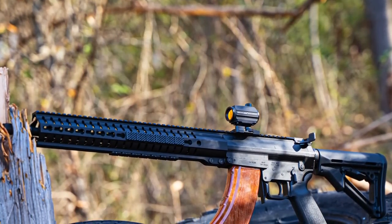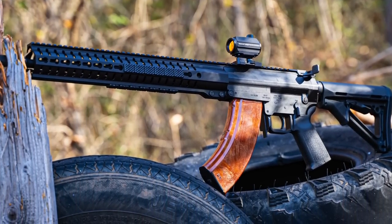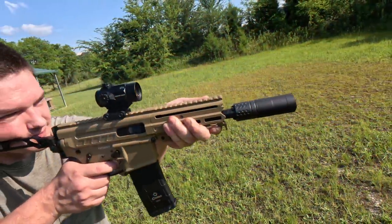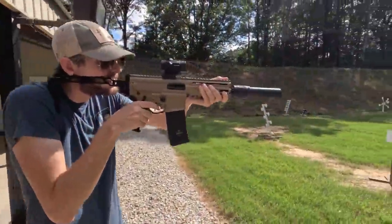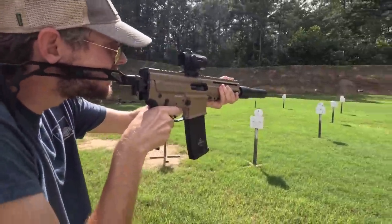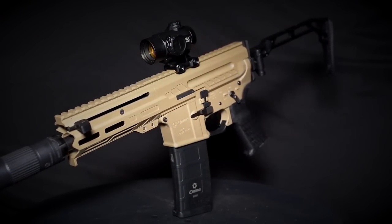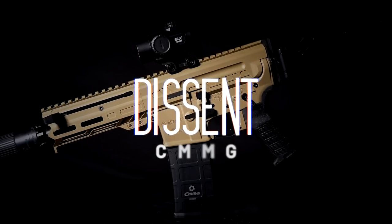I've been a huge fan of CMMG for a very long time. In fact, I still have my first CMMG, the original Mutant, now called the Mark 47. I love how they keep pushing the industry — first the Mutant, a mid-sized receiver set that took AK mags, then an AR in almost every caliber, then radial delayed blowback, and now they've ditched the Buffer Tube, containing the recoil system inside the upper for the Descent.